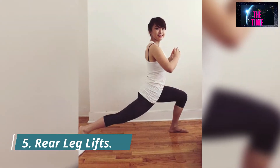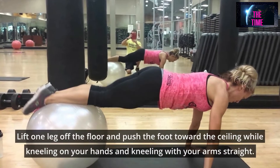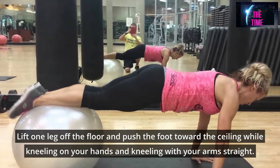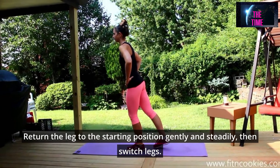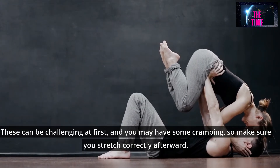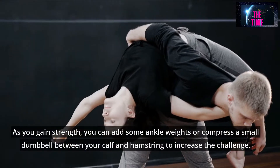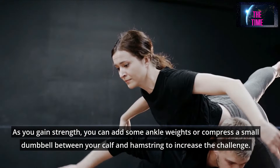Number 5: Rear Leg Lifts. While kneeling on your hands with arms straight, lift one leg off the floor and push the foot toward the ceiling. Return the leg to the starting position gently and steadily, then switch legs. These can be challenging at first and you may have some cramping, so make sure you stretch correctly afterward. As you gain strength, you can add ankle weights or compress a small dumbbell between your calf and hamstring to increase the challenge.